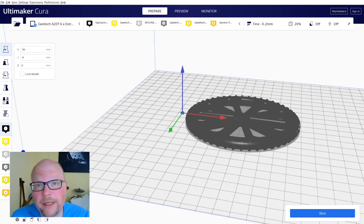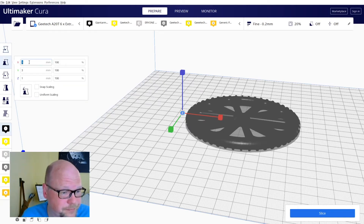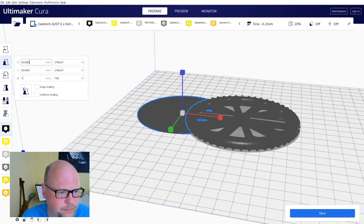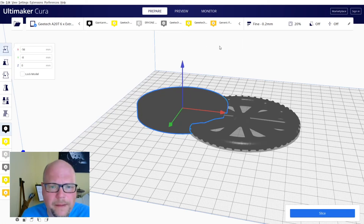It's tiny so we need to bring it up to size. 83 millimeters in diameter and 10 millimeters in height is exactly what we need here. Now we align it to our wheel at 0, 0.